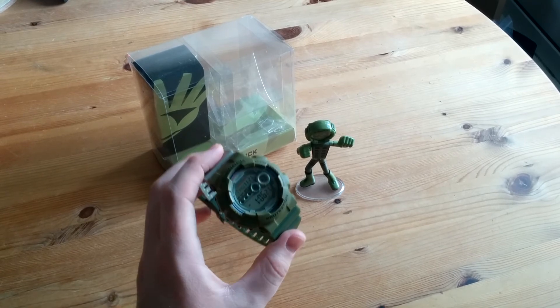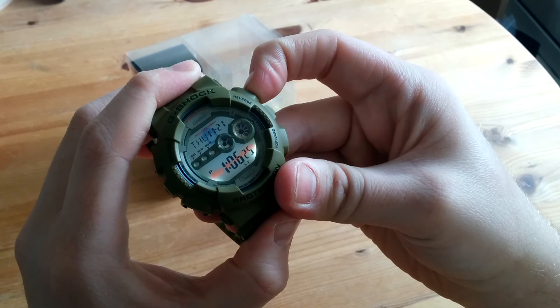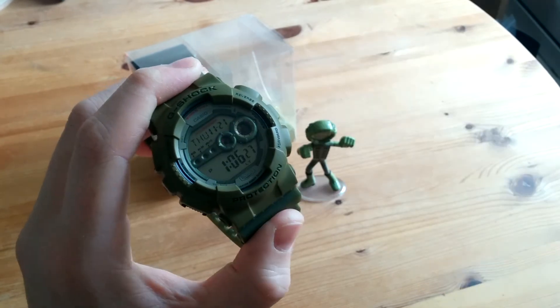Thanks very much for watching, I hope you enjoyed it — just a quick review of this. Take care, cheers, bye!